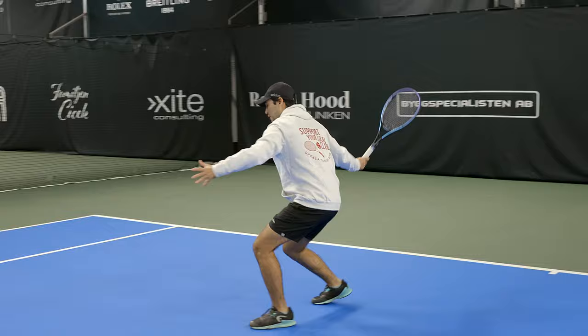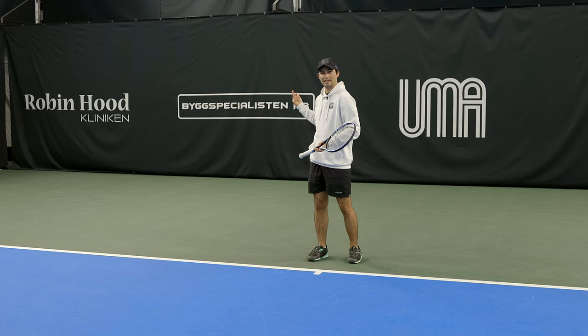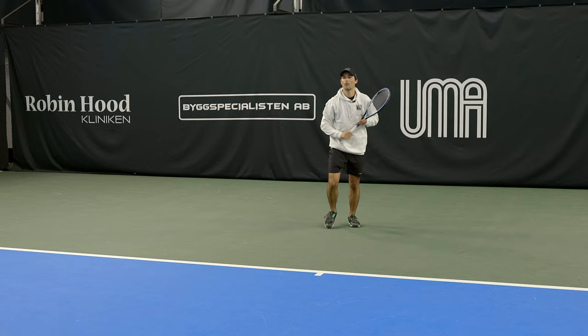We're going to run inside the court, swing, and recover looking backwards — walking backwards, always looking in front of you. You always want to know where the ball is. Same thing if the ball is a little bit deeper and we had to move back: we move with the racket ready, we swing, and we come back to the middle spot so I'm ready for the next split step.